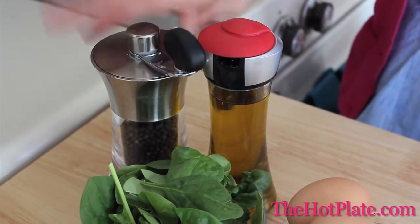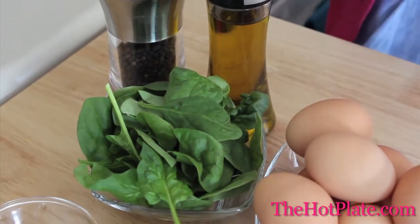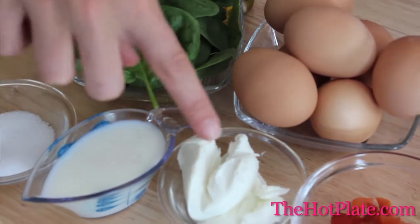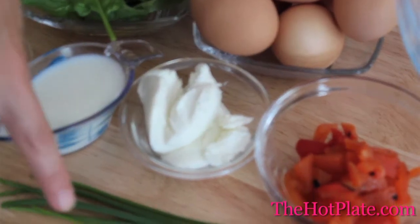We've got some pepper, our extra virgin olive oil, one cup of packed baby spinach, seven large eggs, some salt, a quarter cup of half-and-half which could be substituted for cream or milk, a quarter cup of soft goat's cheese, a quarter cup of chopped red peppers, and then some chives.